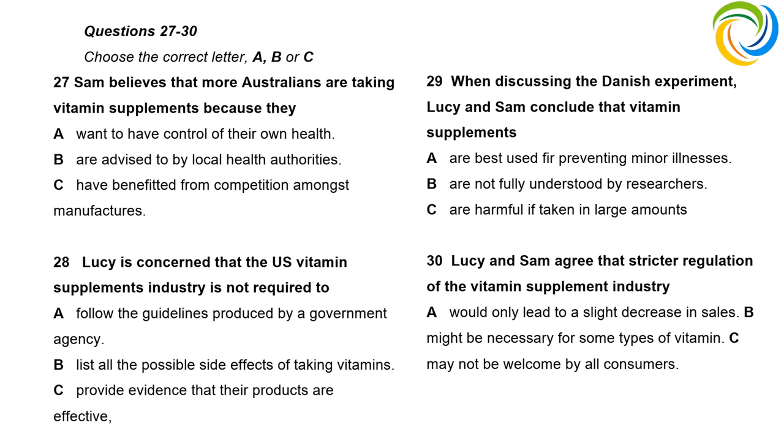In the meantime, do we need stricter regulation of the supplement industry? Would people stop buying vitamins if told it's a waste of time? No — no one likes being told what they can or can't buy, especially where health is concerned. If the government made it harder to get certain products like fish oil with vitamin D, people would protest.